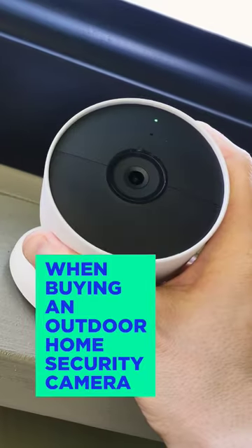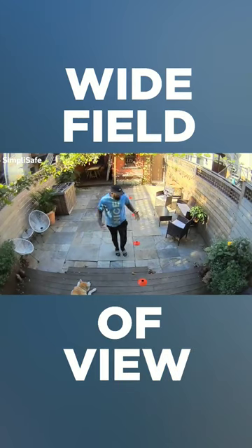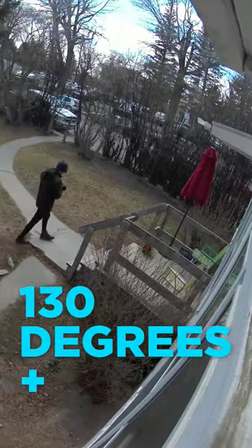Four things to look for when buying an outdoor home security camera. Number one, field of view. You want your camera to have a nice wide field of view to capture everything that's happening in your space. 130 degrees plus is ideal.